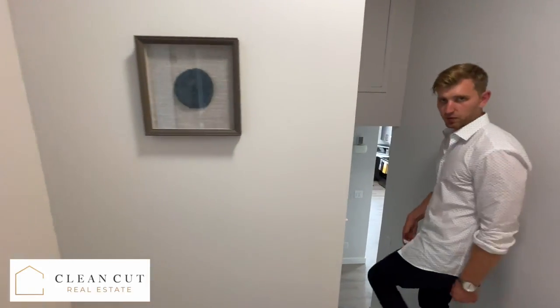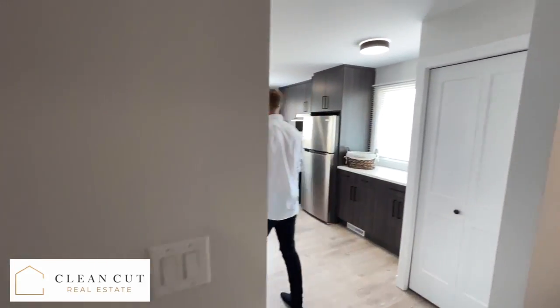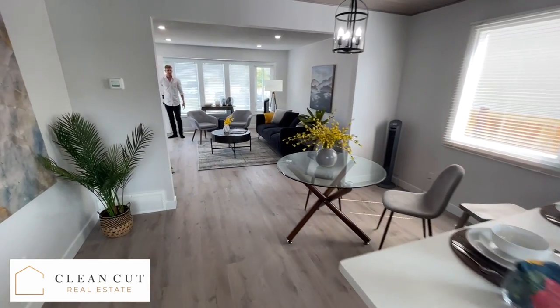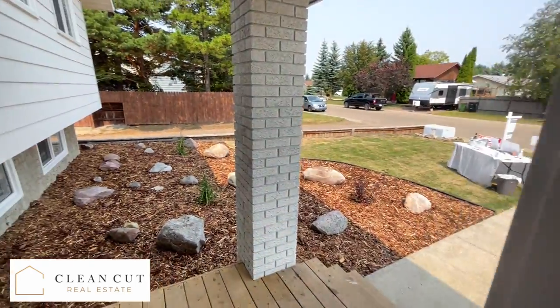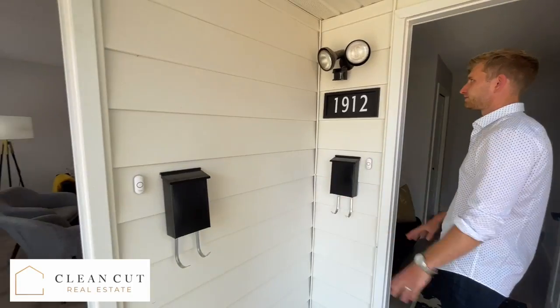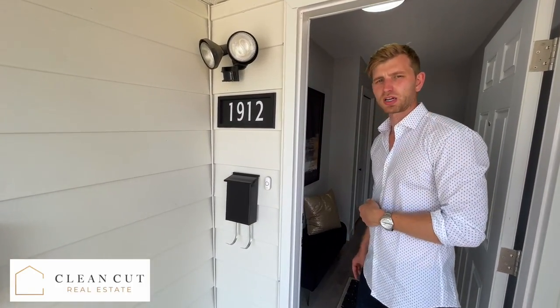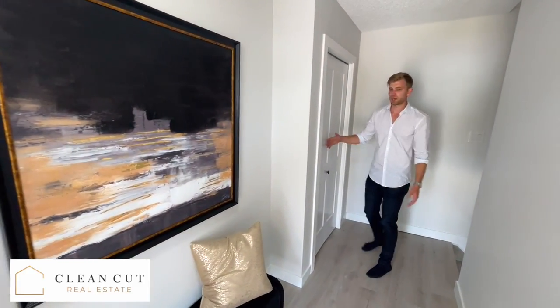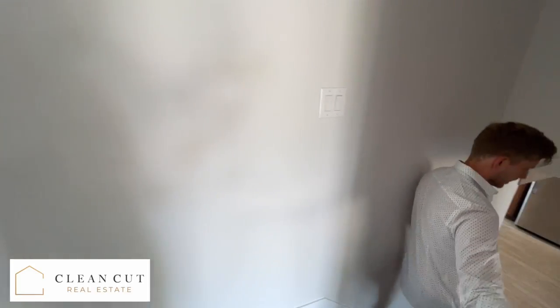We'll keep going — I'll show you the downstairs suite. This used to be opened up; we closed it off again to make two completely separate suites. We do separate doorbells and separate mail. This is nice because a lot of the time lower suite tenants will park in the front of the home, so it's a quick walk to get to your suite. We closed this off as just an entryway with a closet so you have some space for your coat when you walk in.